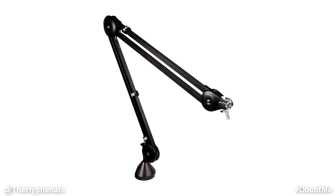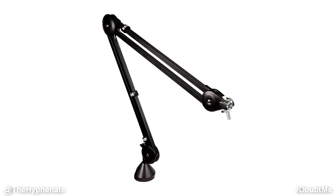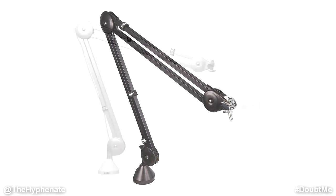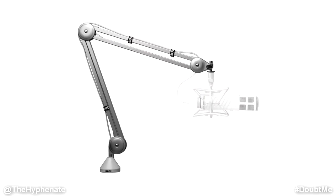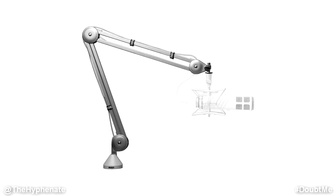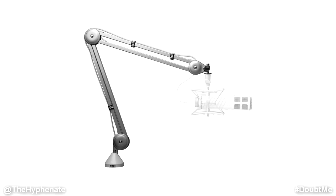The horizontal reach of the PSA1 is 32 inches or 82 centimeters, and it has a vertical reach of 33 inches or 84 centimeters. It can hold microphones up to 2.4 pounds or 1.1 kilograms, and it has a dual-axis swivel mount for accurate positioning.